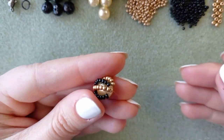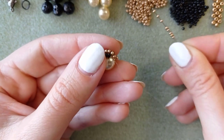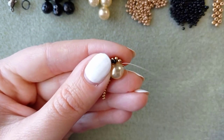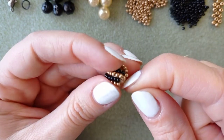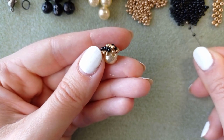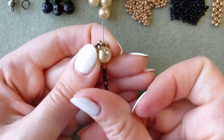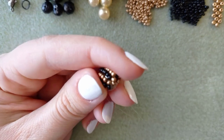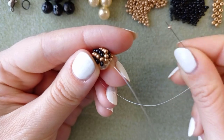You know you could do a necklace with this work too — just when you continue beading it will become a necklace, or add a chain at the two ends of your work. I will continue this until I'm ready with my eight rows.